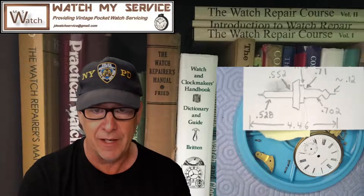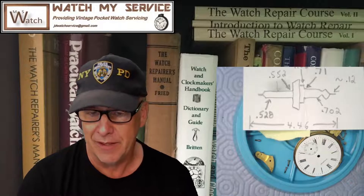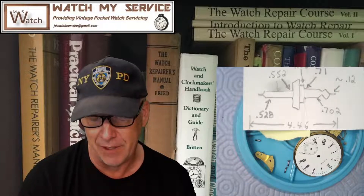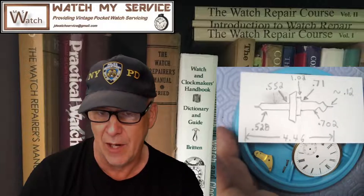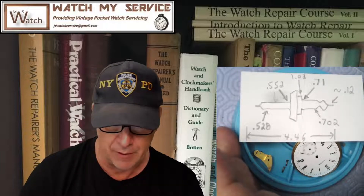This size 6 Waltham needs a new balance staff, which I received yesterday from Dave's Watch Parts. I ordered the wrong one the first time by not giving all the dimensions, so the second one is now here. I made up a little card with all the dimensions and sent a photo of it with the email — that's good advice for ordering a balance staff from any supplier.